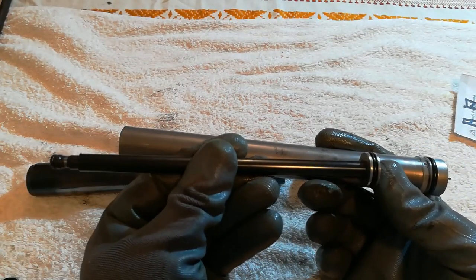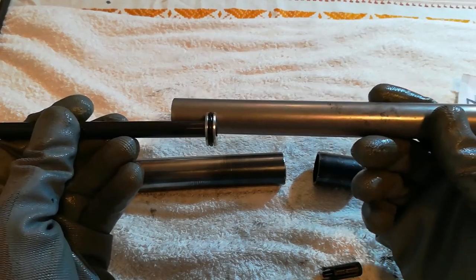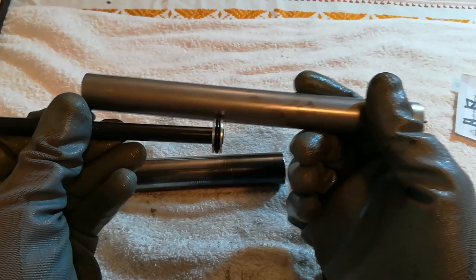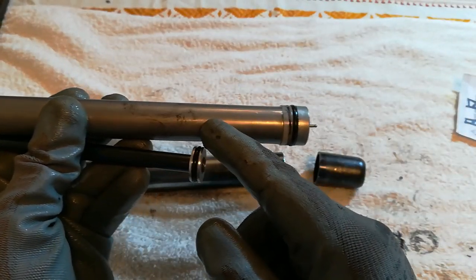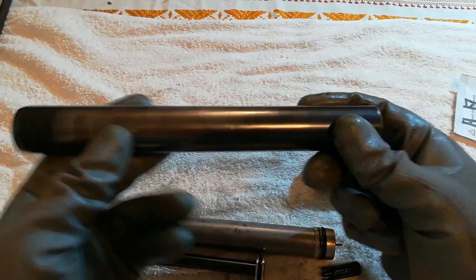it pushes this rod forward and lifts the chair up. When you open this valve with your weight, it pushes this rod down, compresses the air inside, and the air goes through this small hole into the tank — into this pipe.